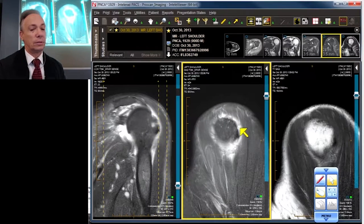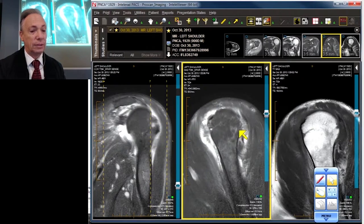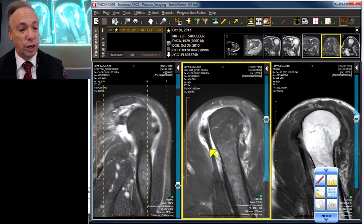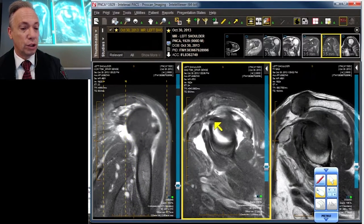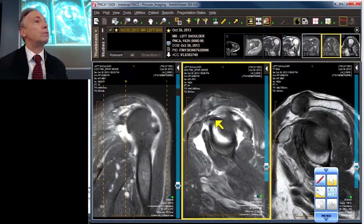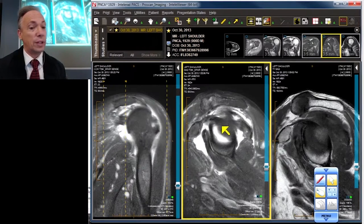Let's continue scrolling. Going out to the side — we've got nothing, a little bit of teres. We start working our way in and still nothing. We should be running into the biceps about now, and we do — right there, there's our biceps. Let's follow it: our biceps is present and accounted for, though it's also subluxed — but that's a story for a different vignette.